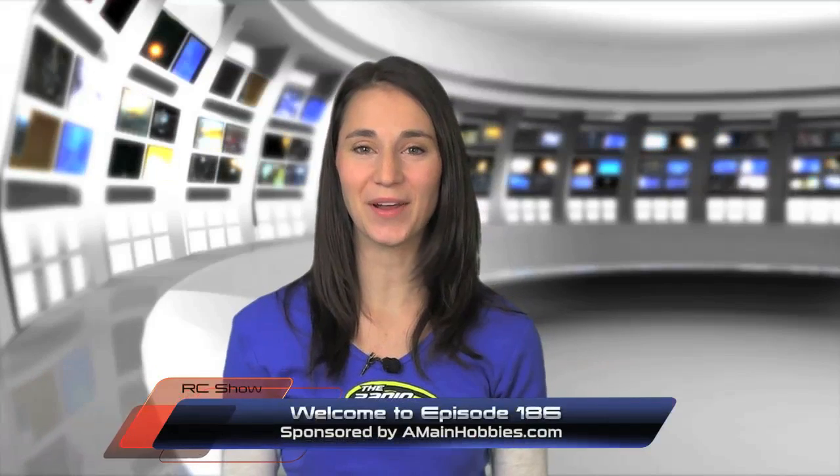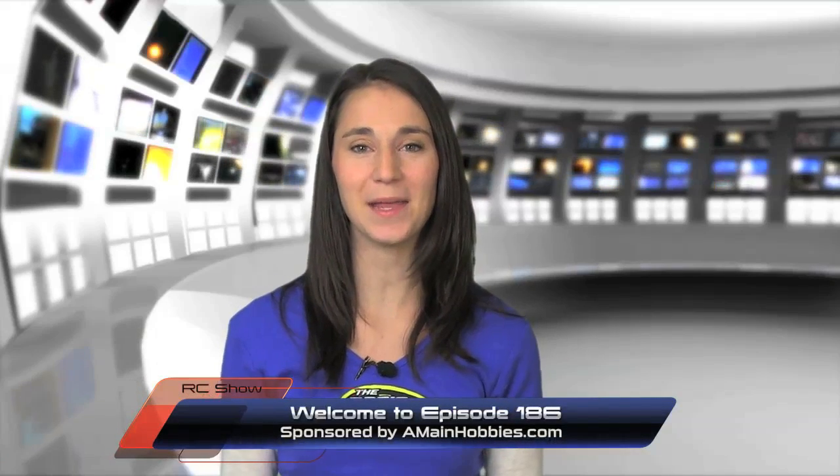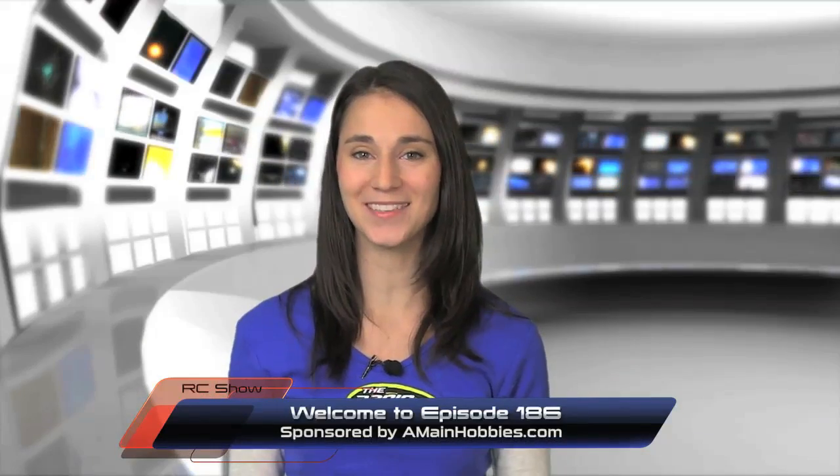Welcome to episode 186 of the Radio Controller Show, sponsored by A-Main Hobbies dot com, your one-stop RC hobby store.